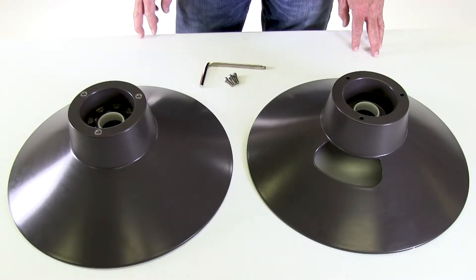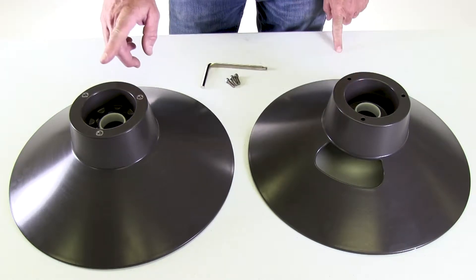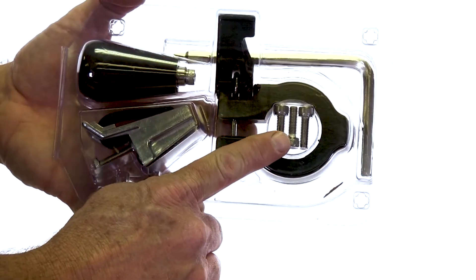The hose reel flange and drum assembly consists of two main components, the front flange and the back flange, and they're held together with three screws that are included in the clamshell enclosure.